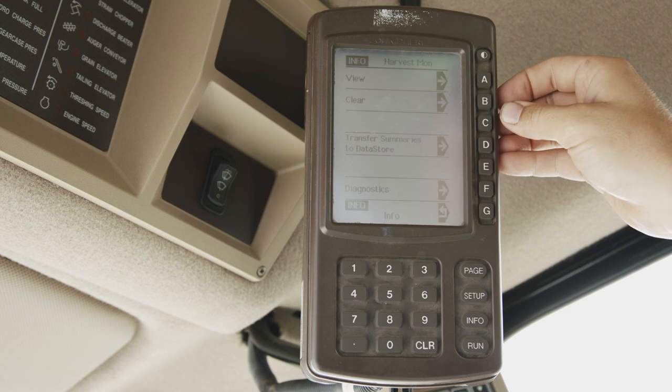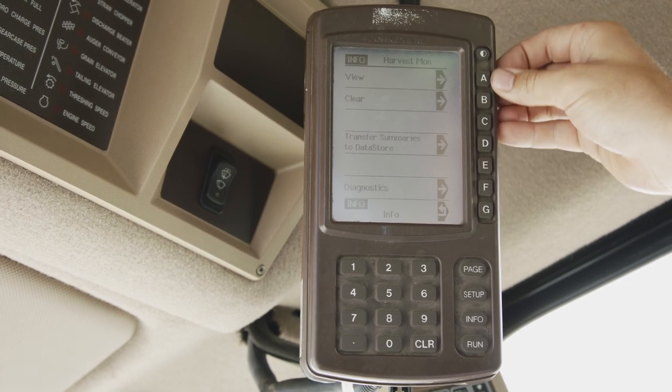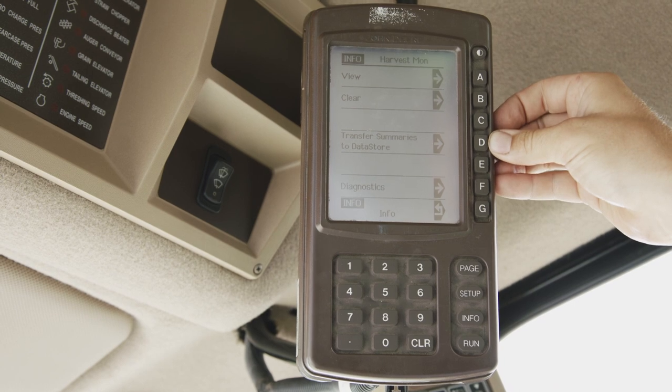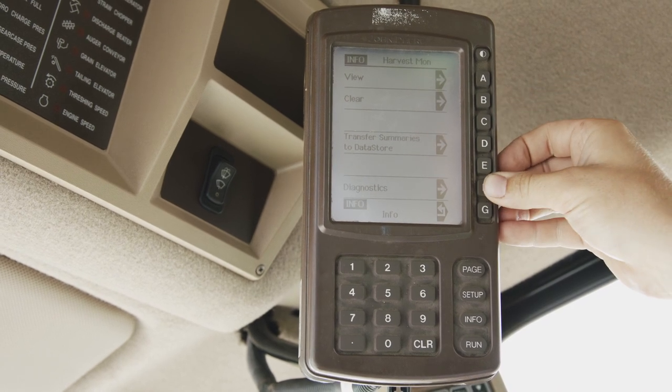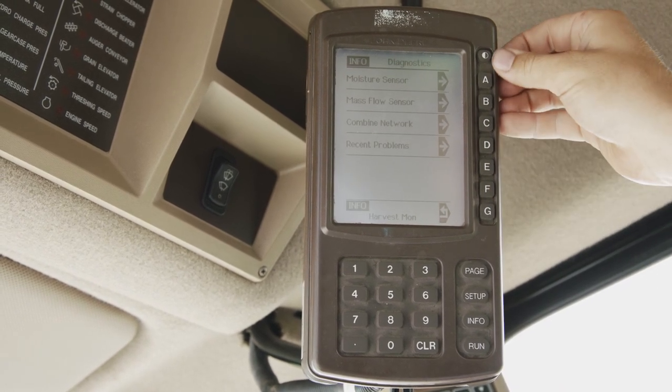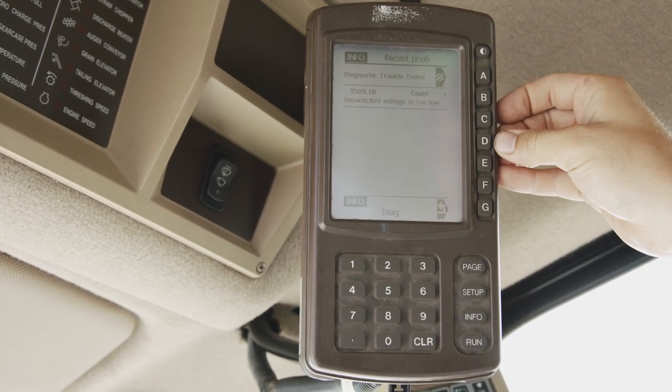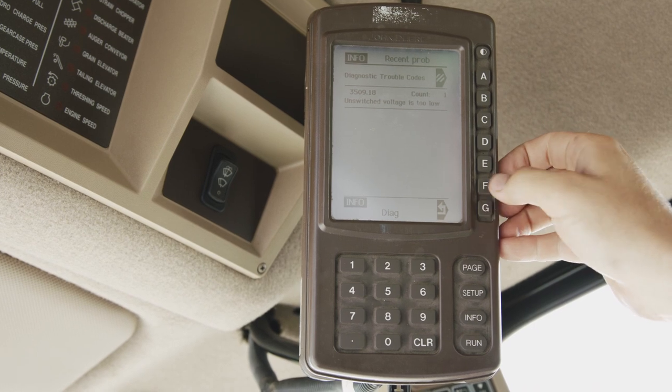We will go into our harvest monitor. We can view and clear harvest monitor information and transfer to database. Diagnostics can also be performed on our moisture, mass flow or combine networks and see recent problems in one easy push of a button.